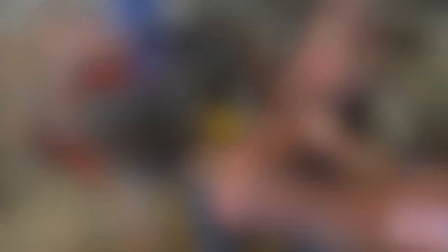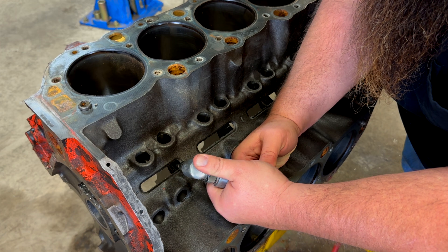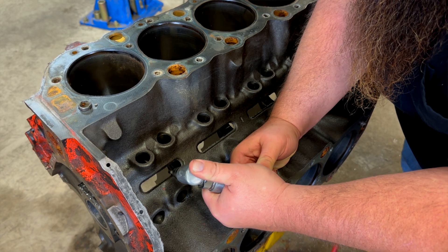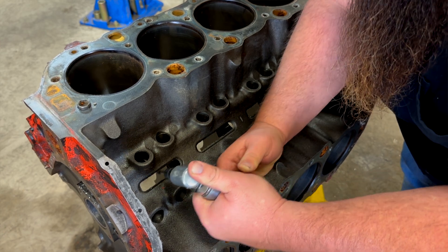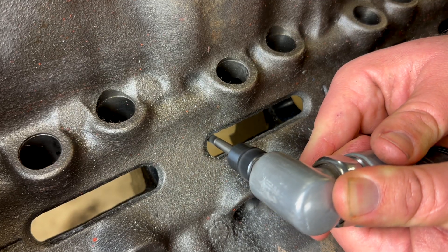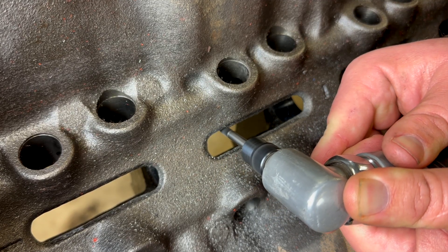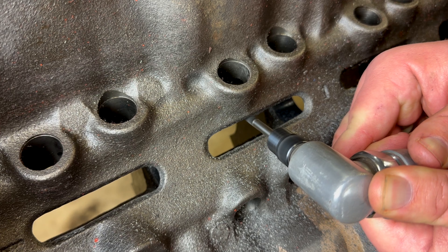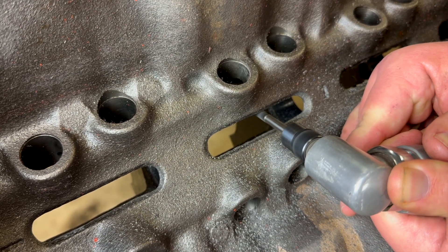You definitely do not want small chunks of cast iron floating around in your engine. As you add power and spin up RPMs, the harmonics inside the engine change, so things that weren't a problem in grandma's old grocery getter can be a big problem when you start hammering on your engine. As you're grinding off all the casting flashing, a lot of the spots serve dual purpose — you're grinding the flashing off to eliminate stress risers and potential crack points, while also helping oil drain back in the lifter valleys and inside the block to get the oil to come back down into the pan so it can be recycled back into the engine.